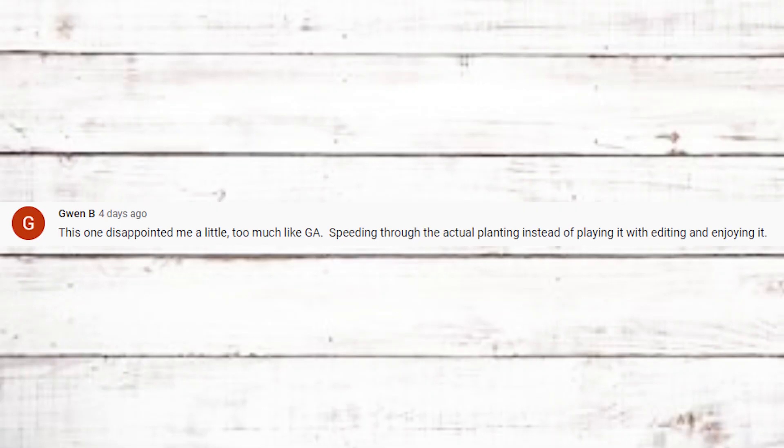The bottom comment from that video is Gwen B saying it disappointed her — too much speeding through the actual planting instead of slowing it down with editing. She references a gardening YouTuber, Laura, as a comparison. Laura is actually one I watch more than almost any other YouTuber. As for speeding through the planting — I'm always afraid of being boring when I'm editing, so I speed through processes. But I should stop and think that some people actually want to see the real time. I'll definitely keep that in mind.